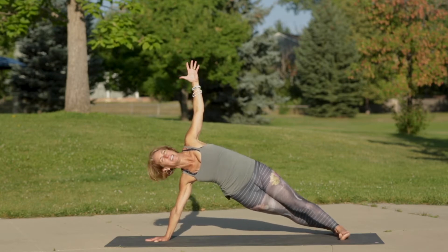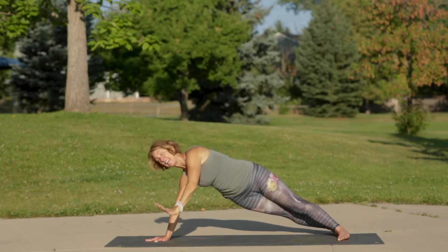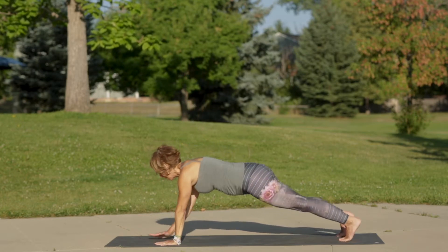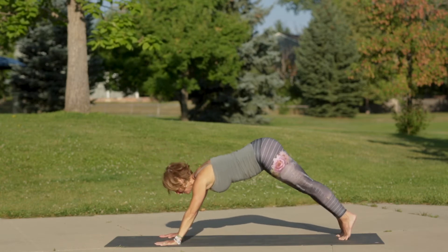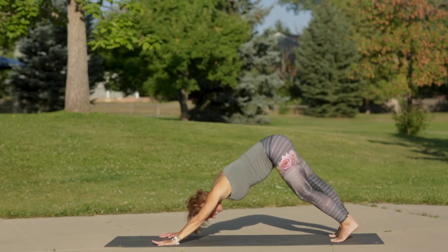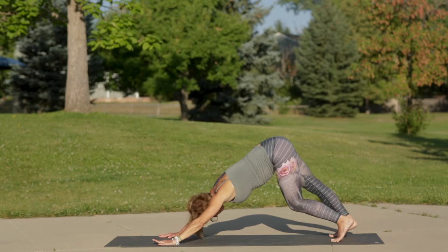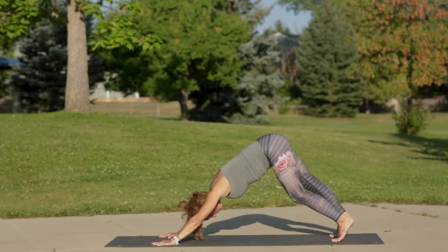One more inhale breath, exhale left hand down, come into your strong plank. Inhale through your nose, exhale to down dog. First down dog of the day — dance it out, pedal out your feet, wag your tail, shake your head, make it feel good.